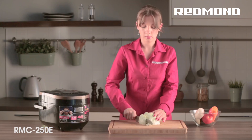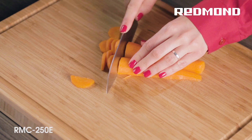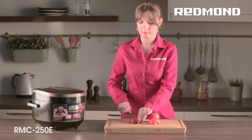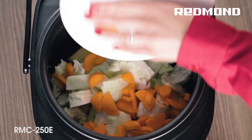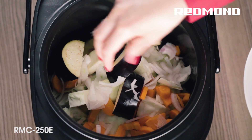Thanks to the Redmond Multicooker, you don't have to slave over a stove and track the process of cooking, since the 250E cooks in automatic mode. Put all the ingredients into the bowl simultaneously, set the required program, and that is all. You are free to go about your business. When your dish is ready, the Multicooker 250E will automatically turn off and beep.